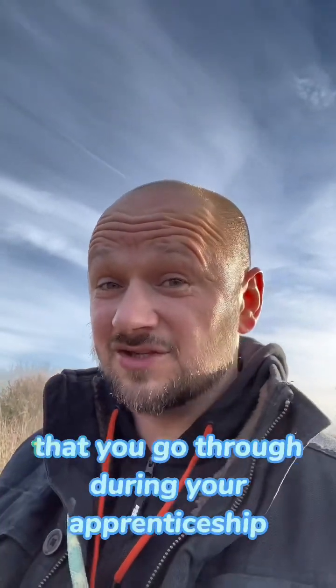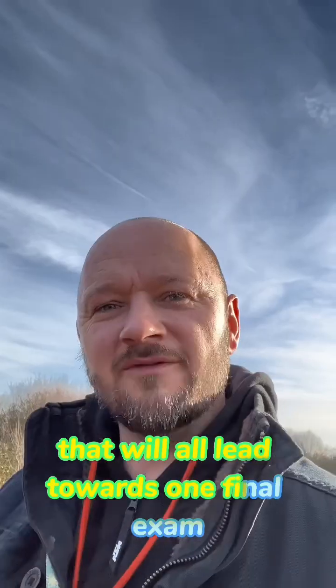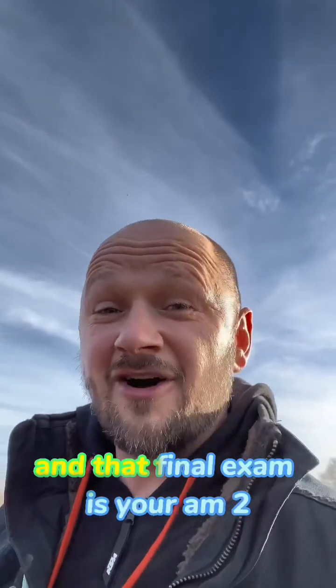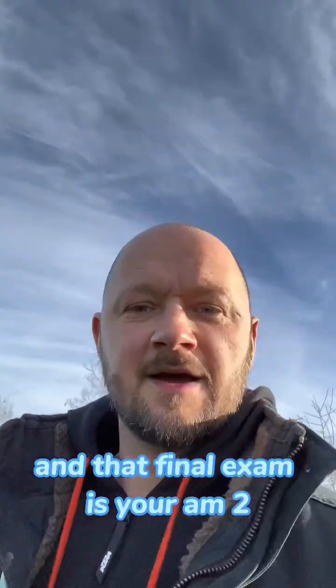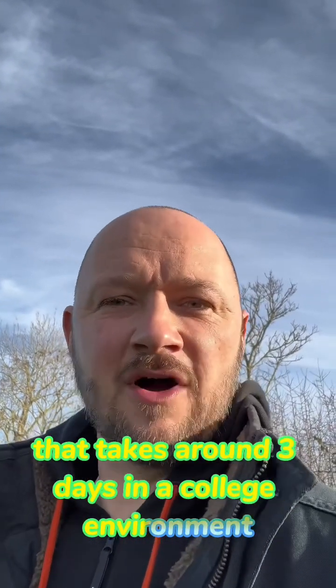There'll be a number of qualifications that you go through during your apprenticeship that'll all lead towards one final exam. And that final exam is your AM2, which is actually a practical assessment that takes around three days in a college environment.